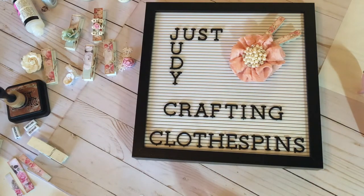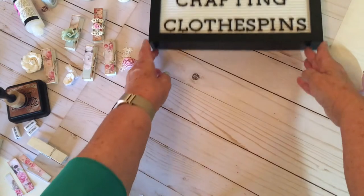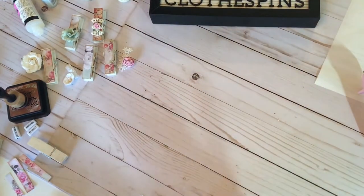Welcome back everybody to my channel Just Judy Crafting. Today I'm going to show you how to make altered clothespins my way. Very, very easy, very lovely craft.